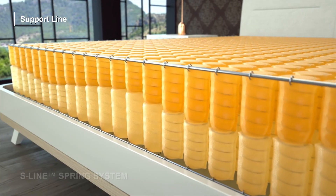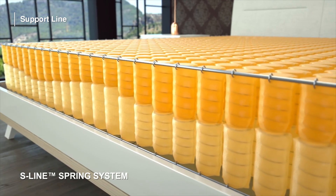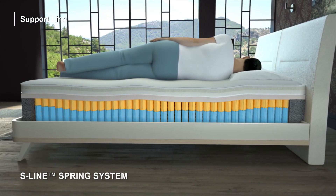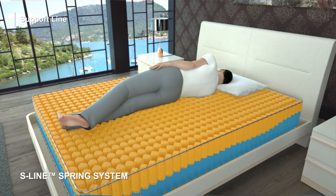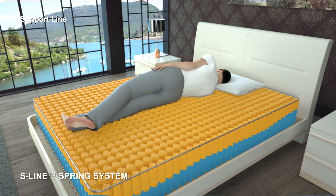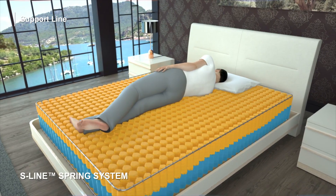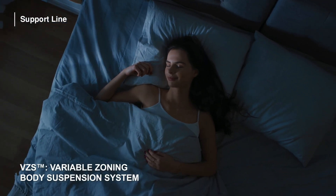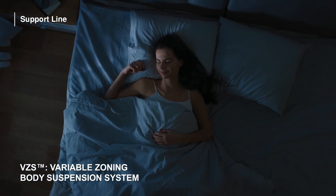The S-Line Spring System, consisting of double-layer packed steel springs, has a layout following the spinal curvature of the body. It is positioned at different heights to give the right support to all body types, and located with a unique technique so that it makes its effect felt both vertically and horizontally. The variable zoning suspension of the SupportLine Mattress provides support suitable for the body, and also offers supreme comfort.